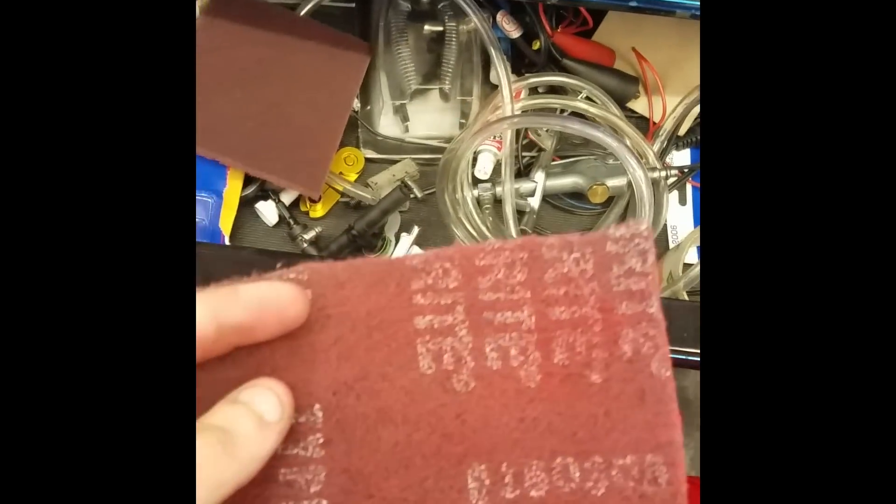Remember those white spots on the back? I took those off with Brillo pads — I scraped the whole seat down and made it one smooth color. Look at that — beautiful.